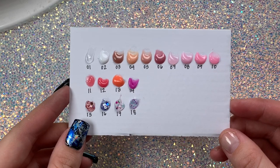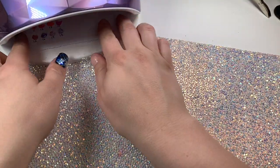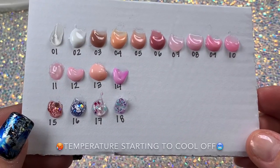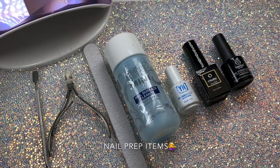This kit had so many colors — we'd be here all day if I swatched them one by one. Here are all the colors uncured. I'm going to put them in the lamp, and four of these are temperature-changing — numbers 11, 12, 13, and 14. You can see them slowly start to change back to their original color, which is super cool.